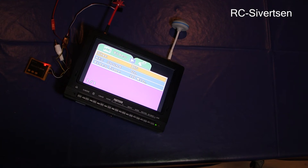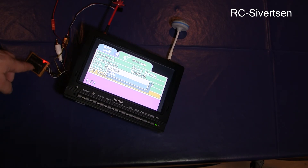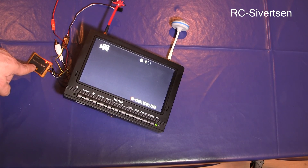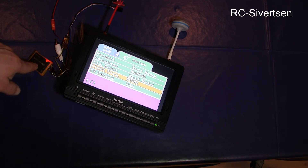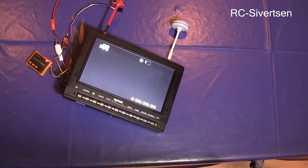The only thing is that it defaults to NTSC. So if you're using PAL, you will have to change your screen to NTSC before you can see anything. But now I can just go back and select PAL. I'm also going to select the Hertz — 50. And that's it.